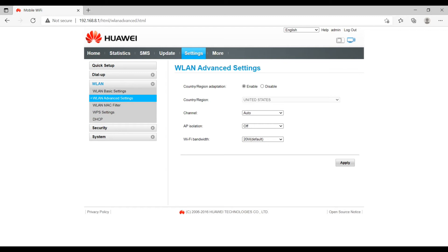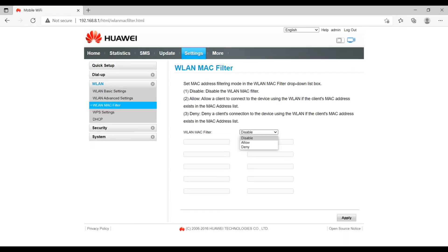Advanced settings allow you to change your country or region, channel, and Wi-Fi bandwidth. Next is the Wi-Fi MAC filter — WLAN MAC filter — which is currently disabled. If you click 'Allow', only devices with entered MAC addresses will be allowed to connect. If you click 'Deny', the entered MAC address devices will not be allowed to connect to the Wingle. You need to get the MAC address from your phone or laptop settings.